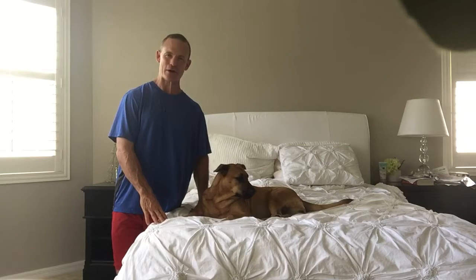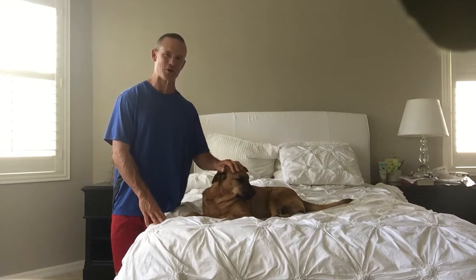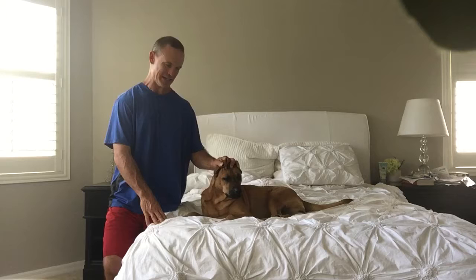Hey, how are you? Eric with you from doghealthblog.com. I appreciate you watching today. I'm with Coco, my beloved Coco here. And this week we're going through different techniques for dog massaging.